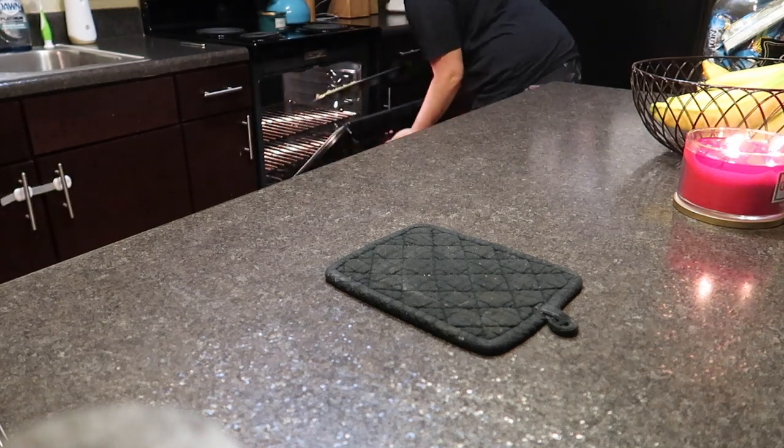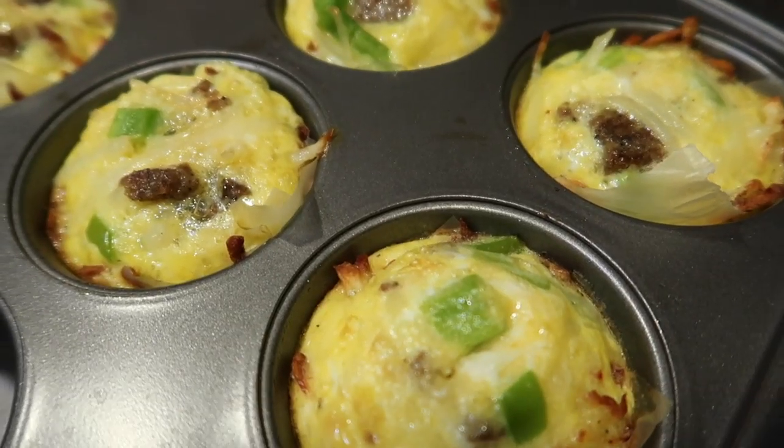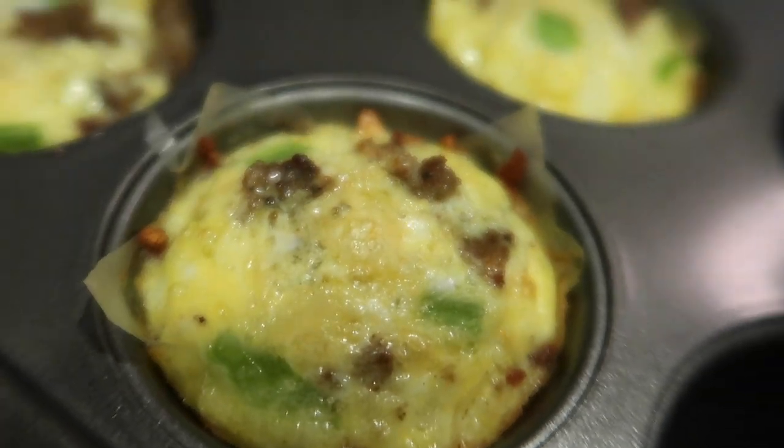And there you have it, guys — those are the hash brown to-go egg cups. I added sausage and green pepper, and they were delicious. My son and I have enjoyed them thoroughly.